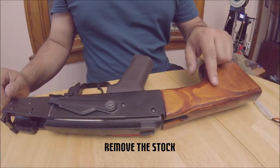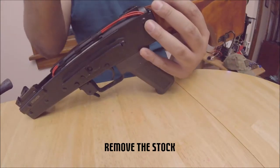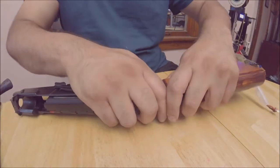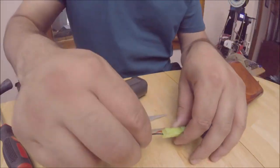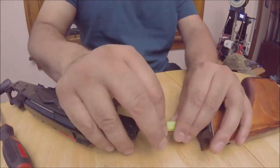Next, we remove the stock. This is held in by two screws on the top and bottom. Now, this next part varies replica to replica. If you have a connector inside the stock, that is so you can disconnect the wiring harness and make life easier. Some have continuous wires, so just be aware.